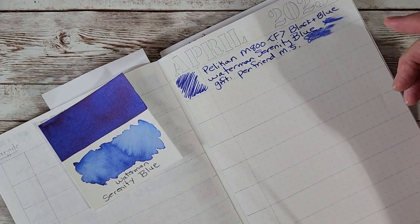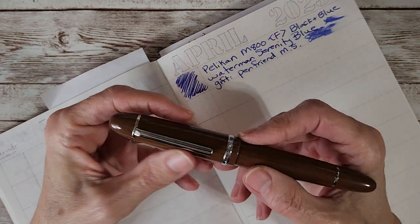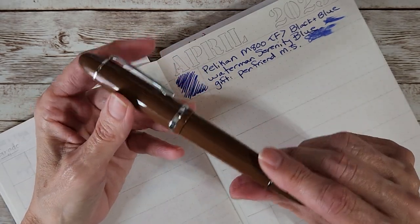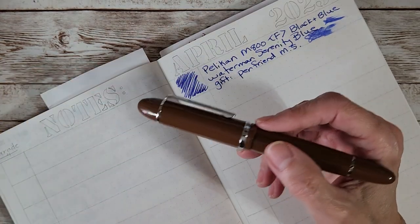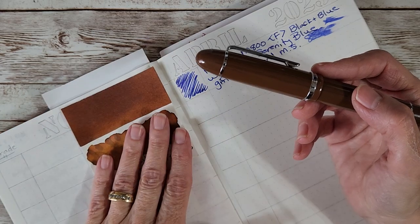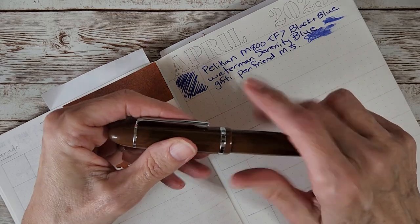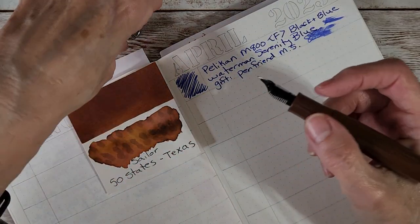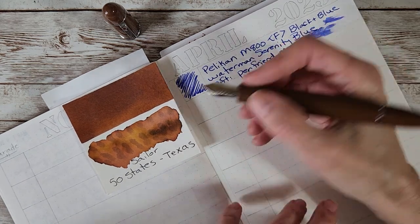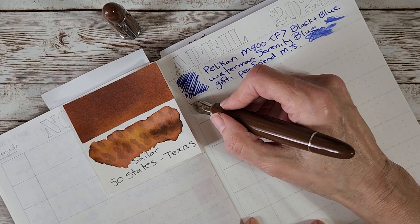Next up we have the Jinhao X159 in brown — it's looking a little dark because of the lighting; we're actually having cooler weather here. I put Sailor 50 States Texas in this because I know this ink and thought it would give me a good reference. Just checking — I have a mixture of pens with different cap mechanisms, so always check if it's a screw top first.